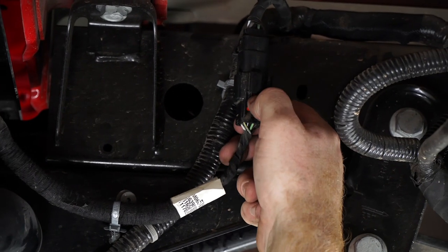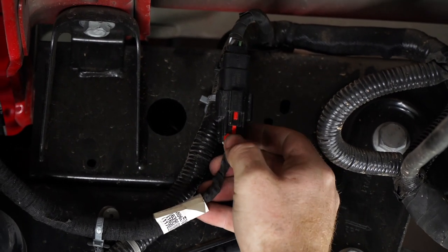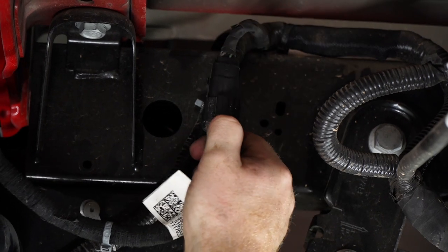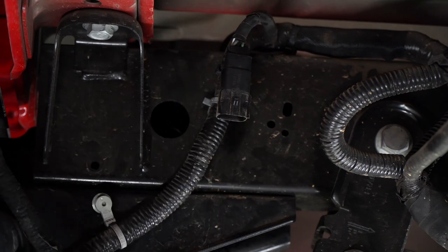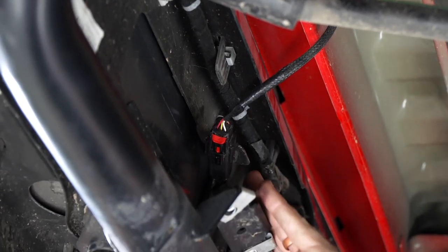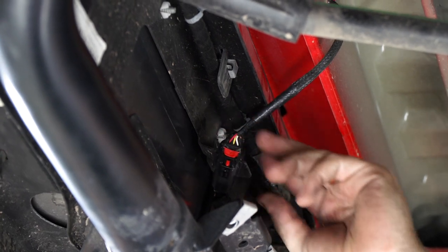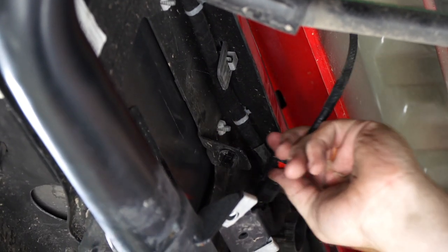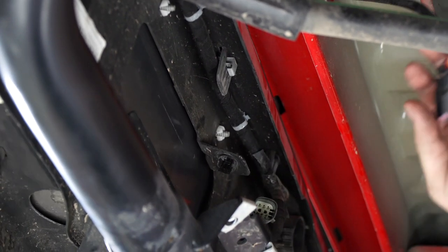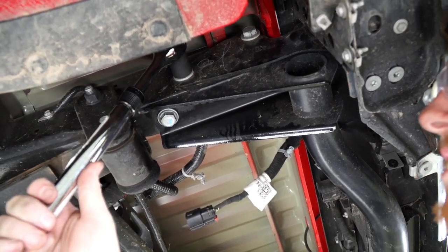Then we'll remove this harness by pulling on the red locking tab. Now towards the center of the bumper we have a second wiring harness that we're going to go ahead and remove from the bumper by pulling out that red locking tab, and then we'll just unplug it. And we're going to go ahead and remove those bolts using a 21 millimeter socket.